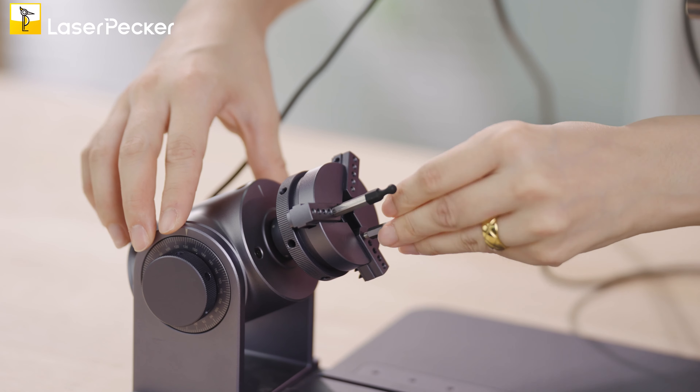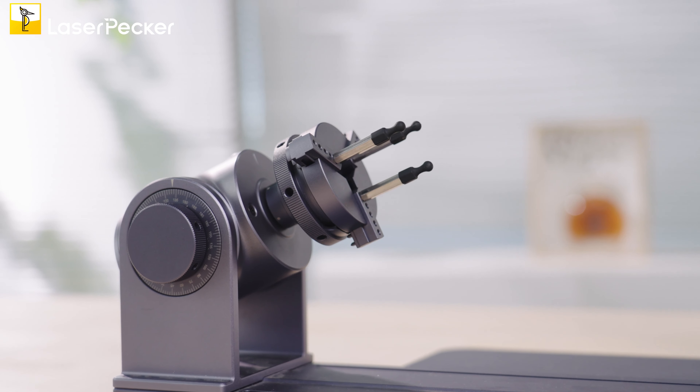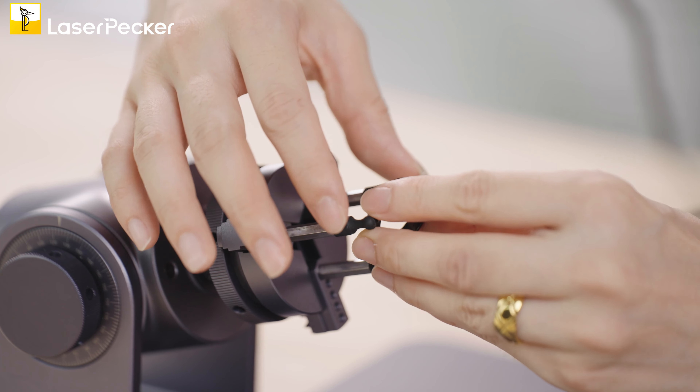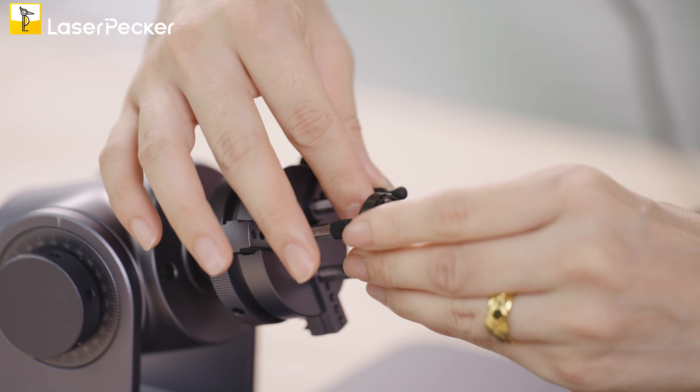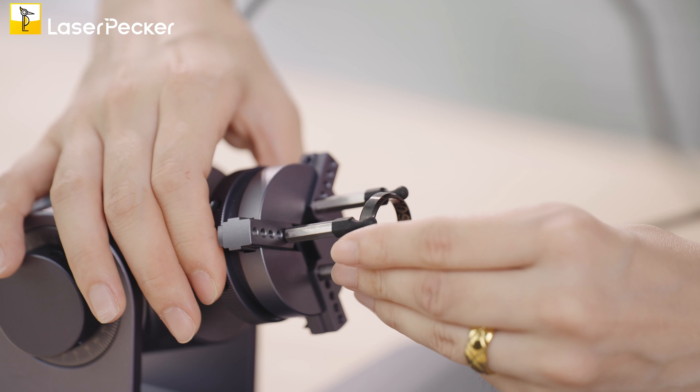Make sure they are already fixed. Okay, it's done. Make sure to place the ring inside the three studs, position it in the middle, and then get it fixed. All right, it's done.